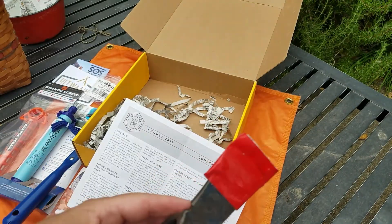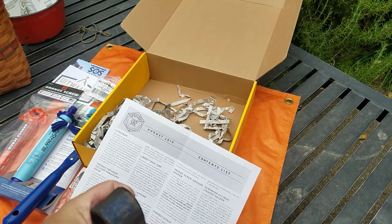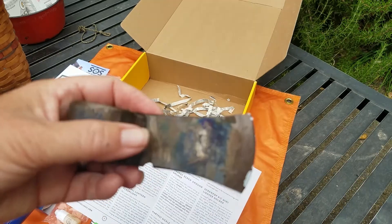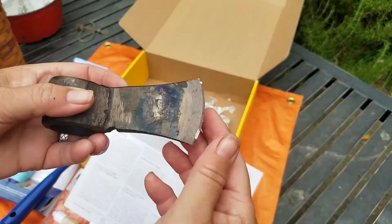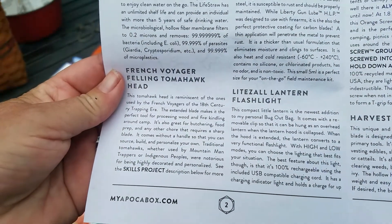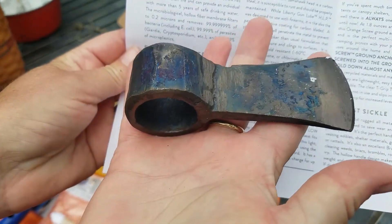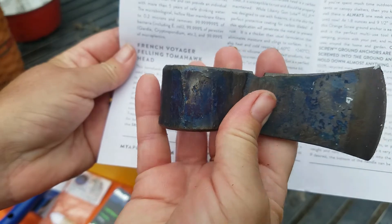Finally, we have a felling tomahawk — a French voyager felling tomahawk head. This tomahawk head is reminiscent of ones used by the French voyagers of the 18th century. So here we are with it now — this is sharp, much sharper than that other tool. The extended blade makes the perfect tool for processing wood and fire kindling around camp; it's also great for butchering, food prep, and many other tasks requiring a sharp blade. You can see the size of it in my hand — it weighs a good pound. It needs a handle, but that's no biggie. It feels good — it's a nice tool.